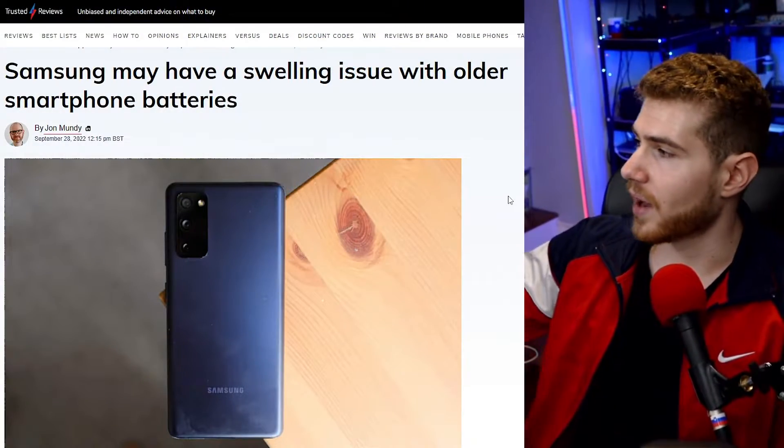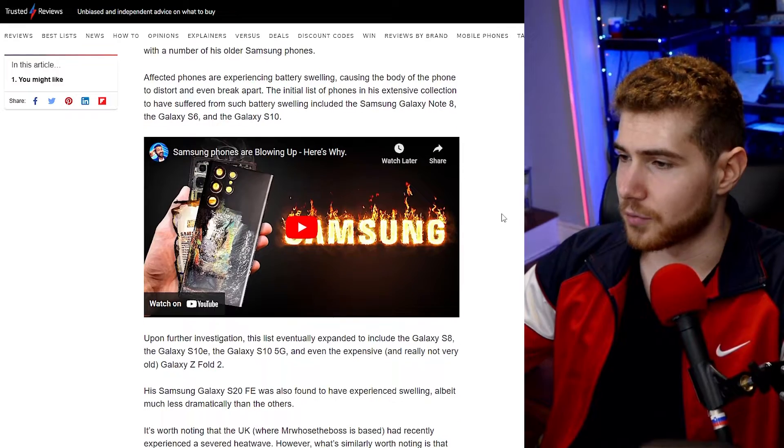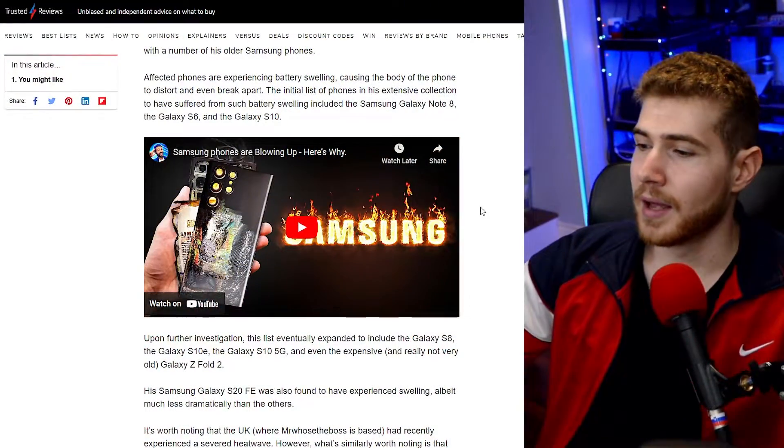It can do nothing, it can explode, sometimes it can catch fire — it's obviously a large issue. I have also had this happen in some old phones as well as my Nintendo 3DS. My Samsung Galaxy S8 in particular actually hasn't had this issue, but at the same time, I've had this thing for like five or six years and I'm already on my fourth battery, so that is also something to keep in mind.